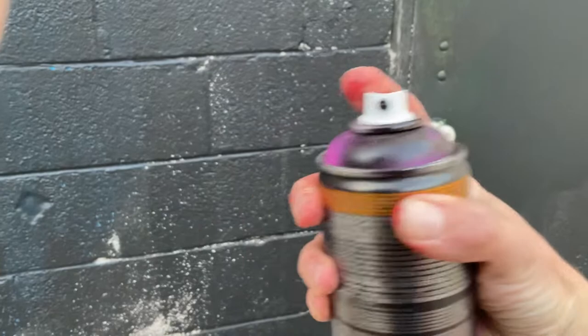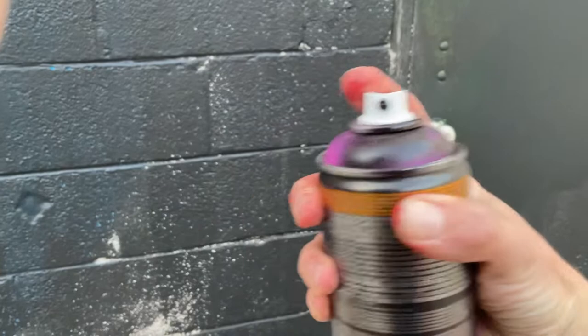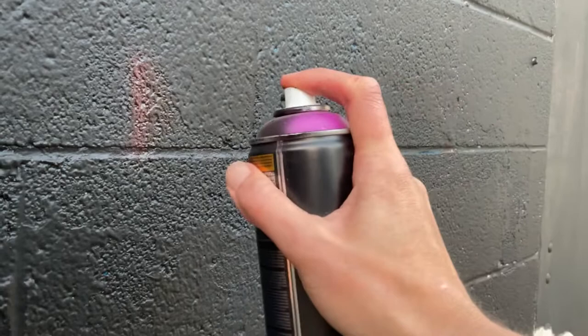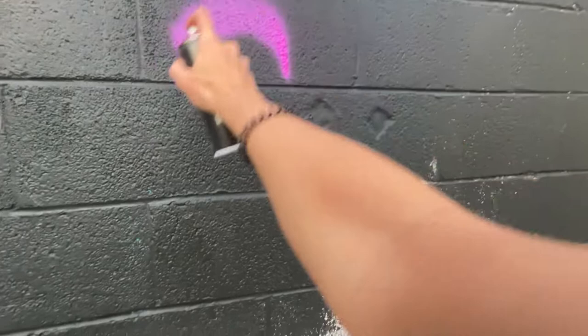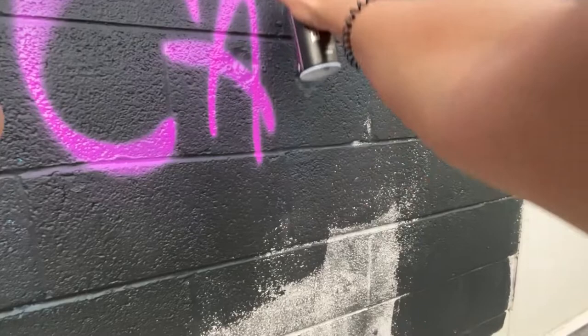First, let's try out this calligraphy cap. This is just a standard Montana calligraphy cap. Painting side to side with this cap, you get thicker lines, and you get thinner lines when you go vertically. You can actually get this cool calligraphy look — it's like using one of those calligraphy pens.